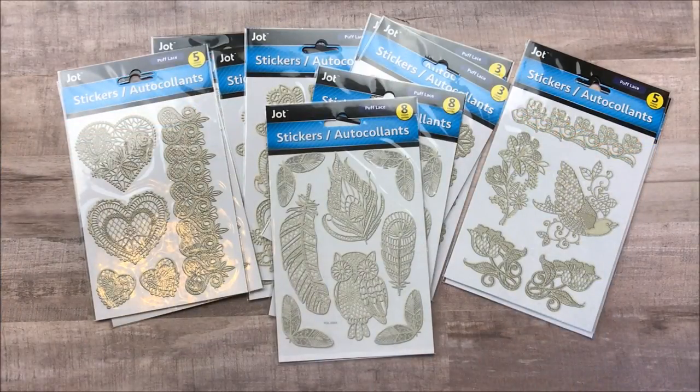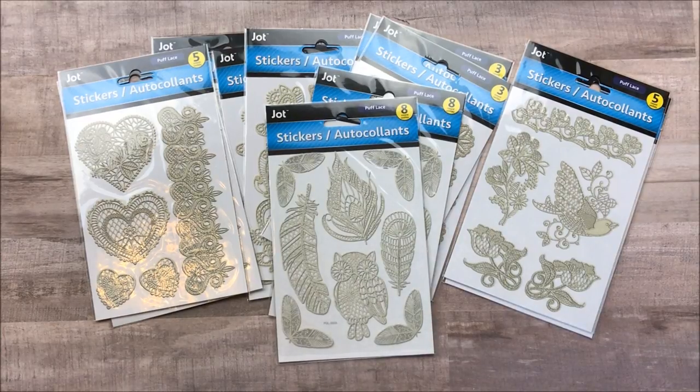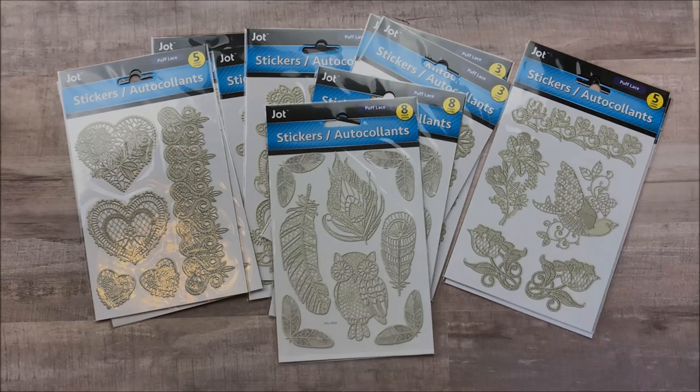Okay you guys, that is it for my Dollar Tree haul. I know it wasn't a lot — my Dollar Tree has just not been doing it for me lately. But there are a lot of cute things out there if you keep your eyes open. I've watched a couple hauls today and I have some other things to keep my eyes open for. Thank you guys so much for watching. I hope you have an awesome holiday weekend and I will see you back on my channel probably after that. If you enjoyed this video, please don't forget to give it a thumbs up, subscribe to my channel if you haven't already, and I'll see you all next time. Bye!